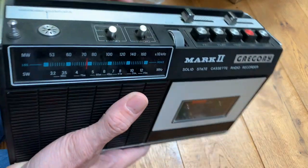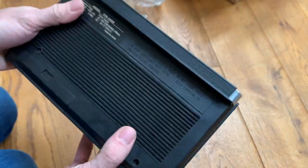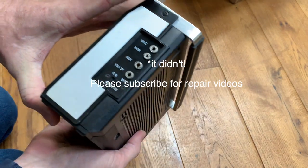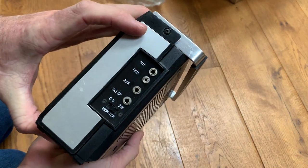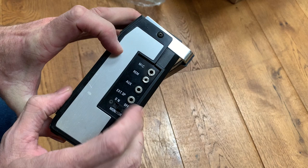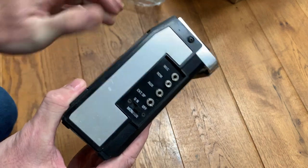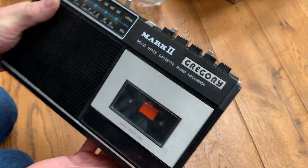This should be quite a nice unit actually. I've no idea whether or not it works, so we'll plug it in in a future video and test it. It's got an external speaker out, auxiliary ins, remote in, and a mic as well.